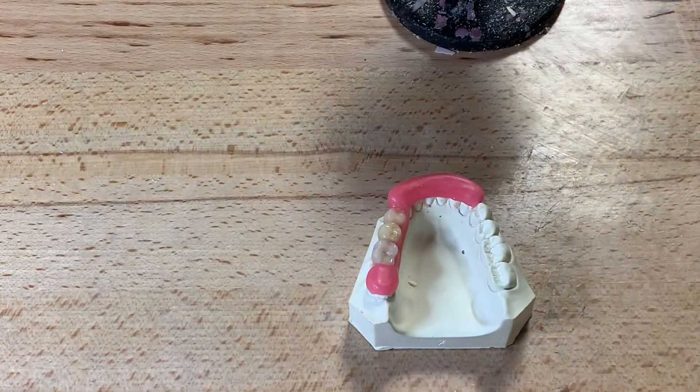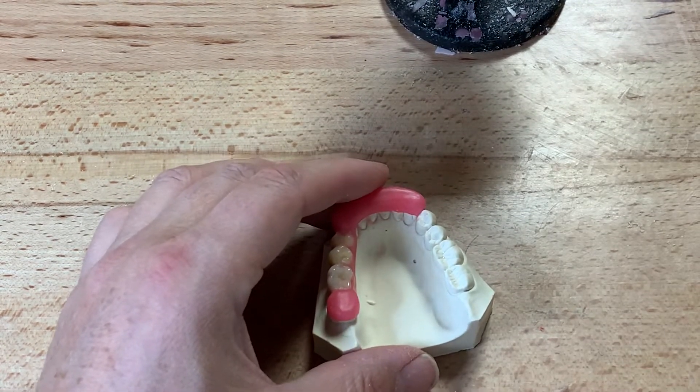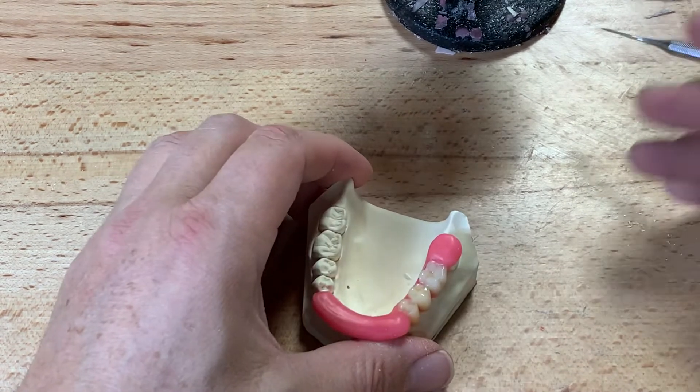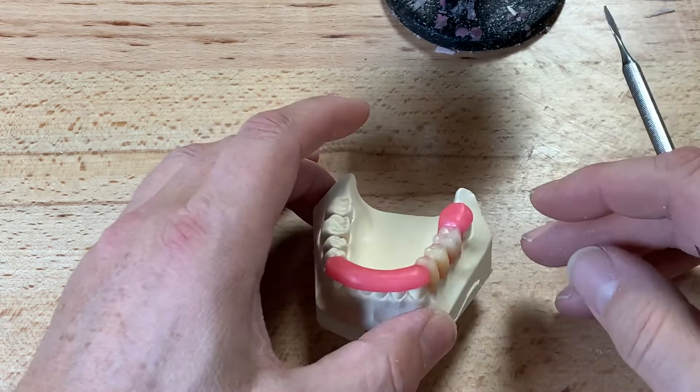In Project 2, Dent 3027, we're going to make a surgical stent for an implant bridge replacing 34, 35, and 36. We're going to have an implant placed optimally for 34 and 36, and 35 will be the pontic.